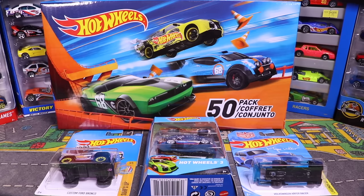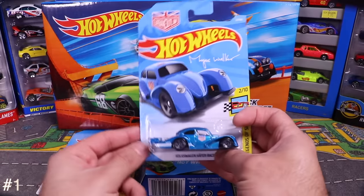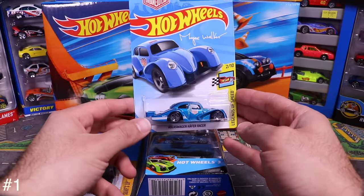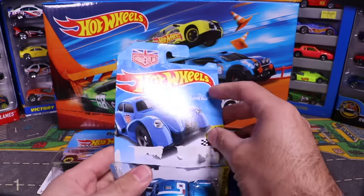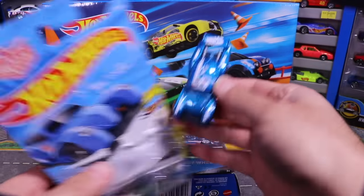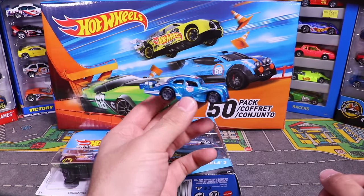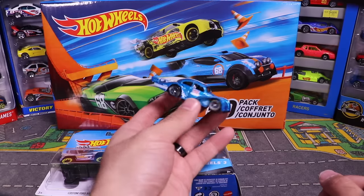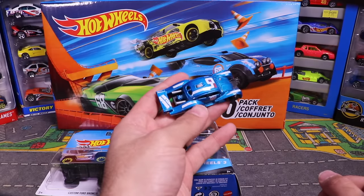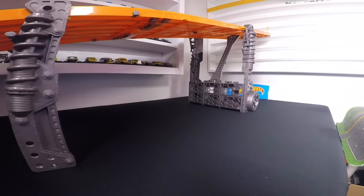Let's start with the Volkswagen Kiefer Racer — this is a single car. It's got the Magnus Walker on it. Pretty cool looking in this blue color with white on the top, and that cool dragway style with the engine on the back.